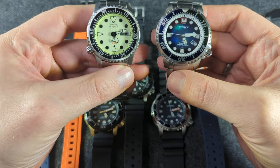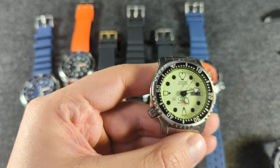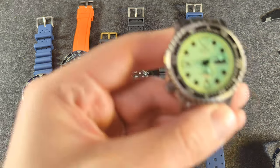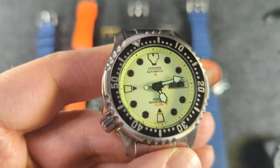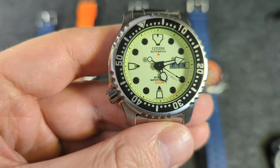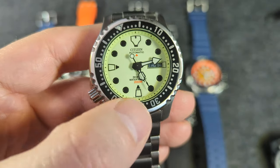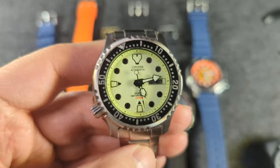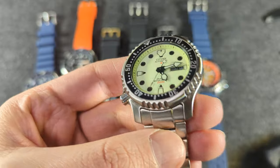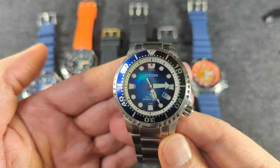I'm a bracelet person, so I'm probably looking to keep these two. A mechanical full loom dial — full loom dials are my favorite. What I love about this one is that the indices are dark black. So many other full loom watches have loom on loom, or white indices on loom, but they really did a great job making that negative. It's just a beautiful watch.